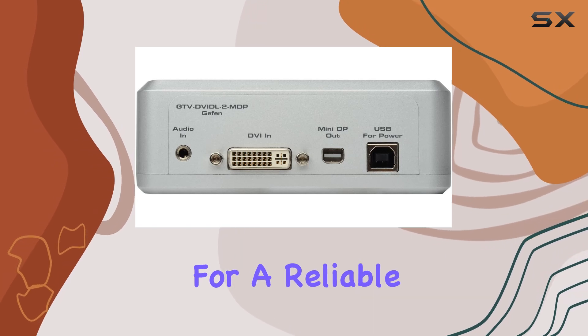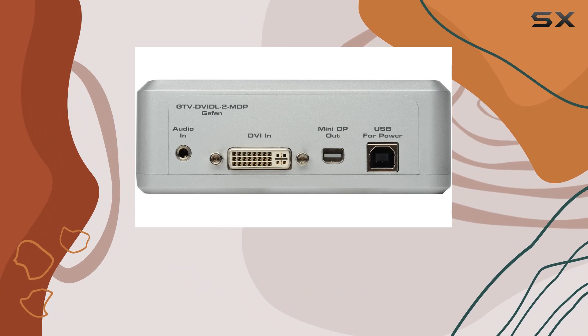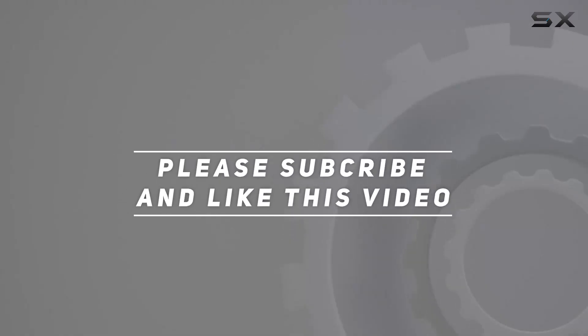If you're looking for a reliable and efficient solution to enhance your display setup, this converter is definitely worth considering. Check out the video description for an updated price, and thank you for watching.